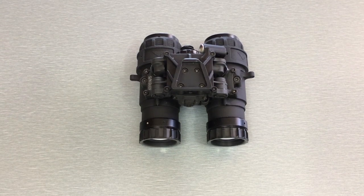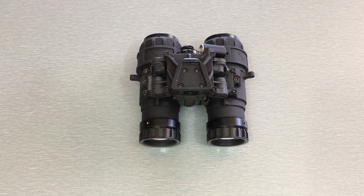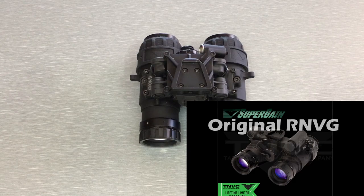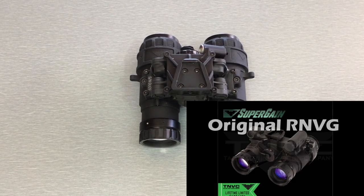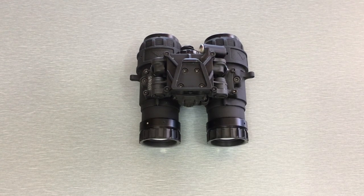What is the Articulating RNVG? A quick history lesson: the RNVG — Ruggedized Night Vision Goggle — is a goggle that AB Night Vision made some years back. It's really earned a name for itself in the night vision market as being a bombproof system, a super tough goggle. The reason for that is because the whole thing is made out of 7075 aluminum. The RNVG is what's called a fixed bridge goggle.